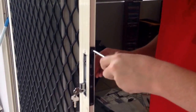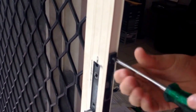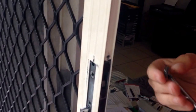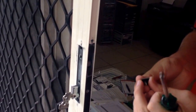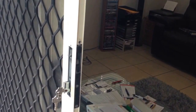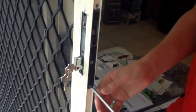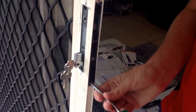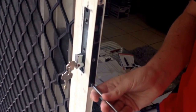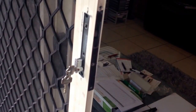So the first thing you want to do is undo the top screw, like that. As you can see, this is the reason why we're replacing this lock — this tab actually snapped off. It's a very common problem, and the only thing you can do to fix that is to replace the whole lock. Then you want to take this screw out from underneath there, again nice and easy.